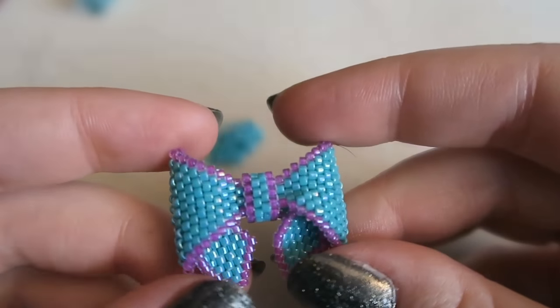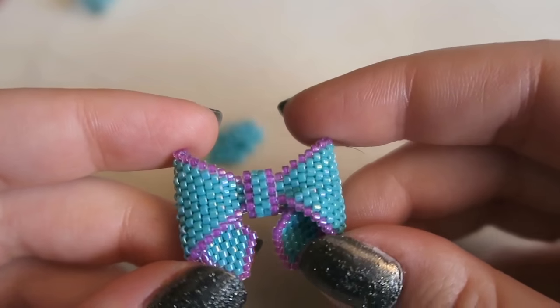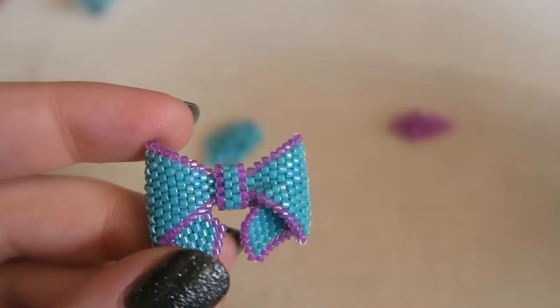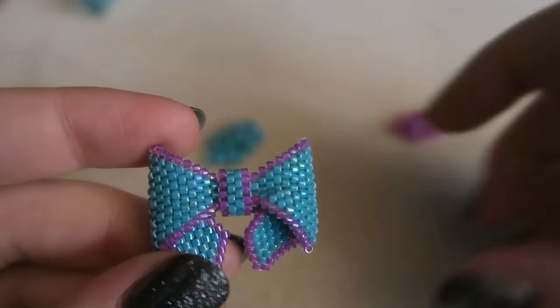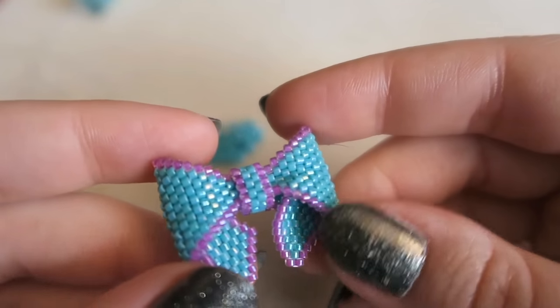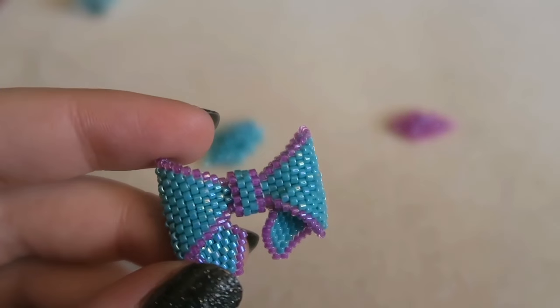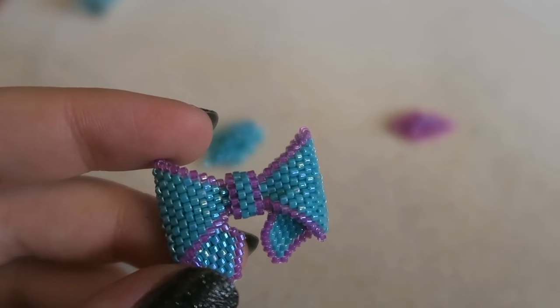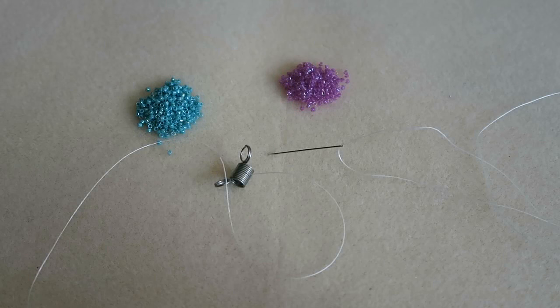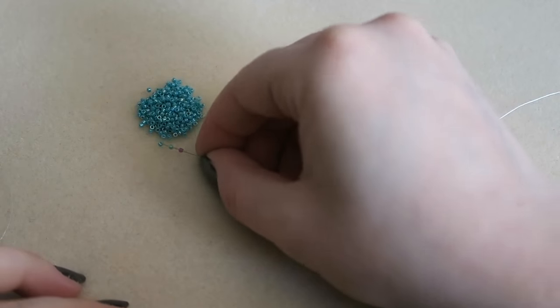Anyway, I've talked long enough — this is going to be a really long video. This bow took me about two and a half hours to make, so it's not a quick one, but it is a cute one and definitely worth it. To make these beaded bows you are going to need some size 11 Miyuki Delica beads, a size 10 beading needle, some beading thread, and a bead stopper.